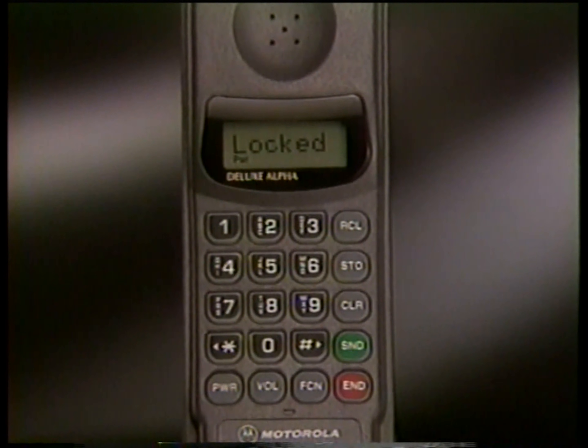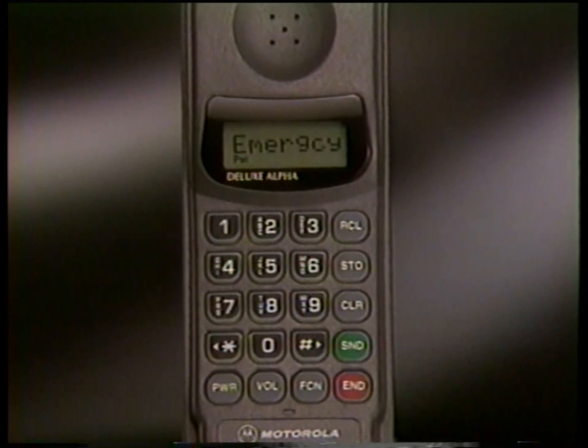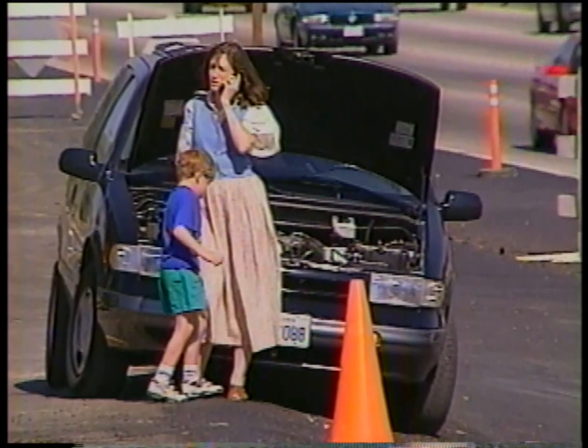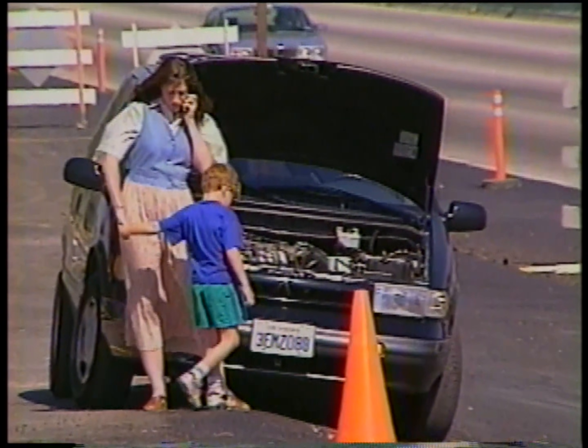It's important to know that the first position — key number one — is reserved for you to program an emergency number of your choice, because you can dial it with one-button speed and convenience even if the phone is locked. Just remember, emergency services and access numbers across the country and around the world can vary, so your local number may not work everywhere.